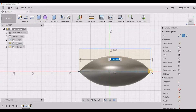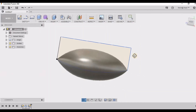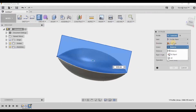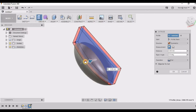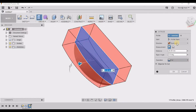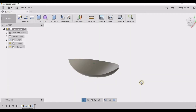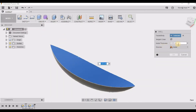Now the above portion is something that I want to delete, so that I can give the curvature of the petal. I am going to the shell option and deleting the above portion.